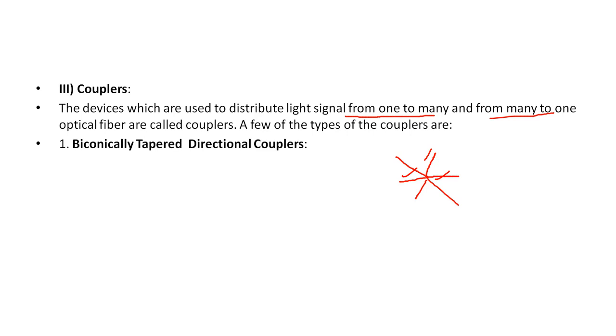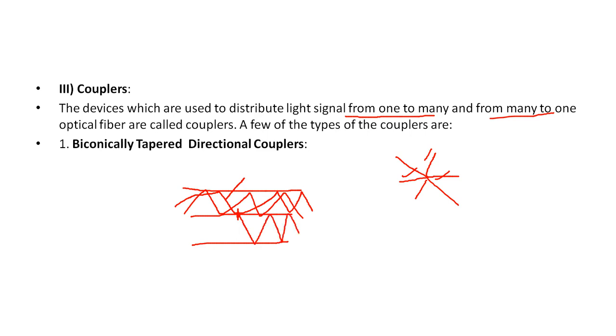One type is the biconically tapered directional coupler. Two fibers are placed together and if information is passing through one fiber from different modes. If we heat the fiber at the center and slightly twist it, some modes will leak into the second fiber. There is one input but two outputs - this is the biconically tapered directional coupler.